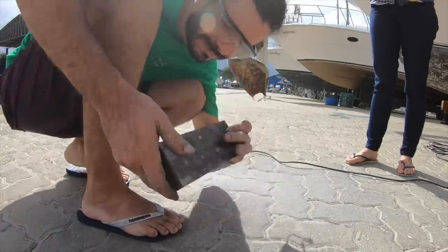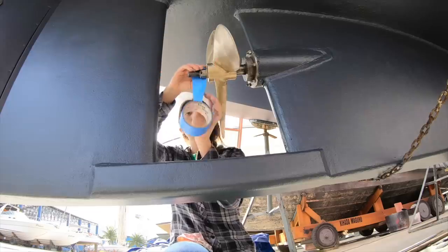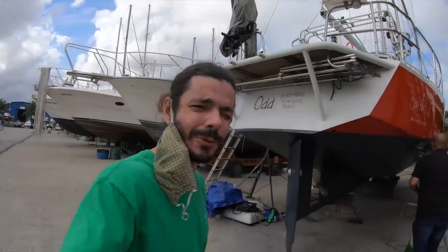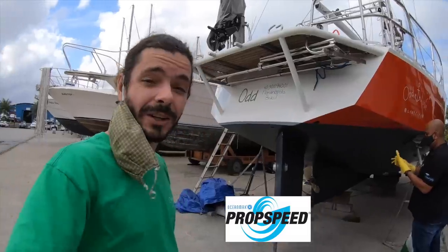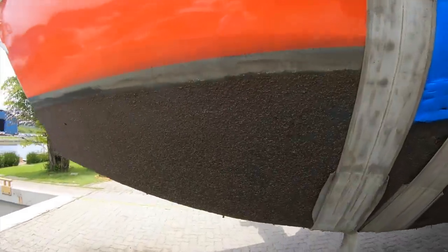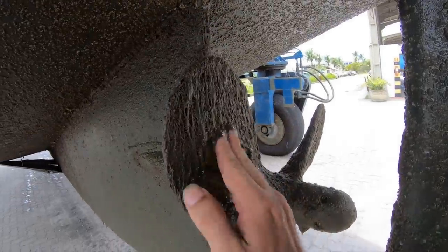Now it's for real — time to start working on the propeller. Victor is gonna help us and we're gonna apply prop speed. Because the other time we went in the water, the hull had so many barnacles. But the prop speed worked so good that we wanted to do it again, because it just works. So let's do it again.